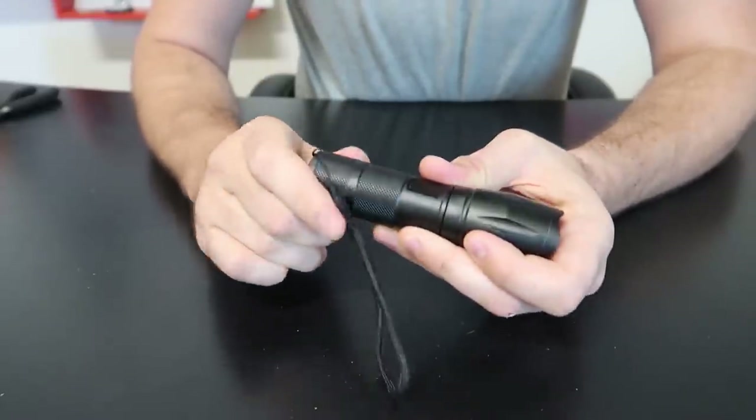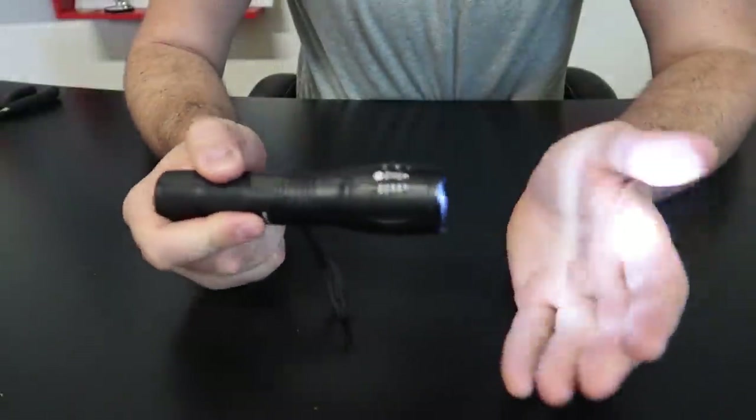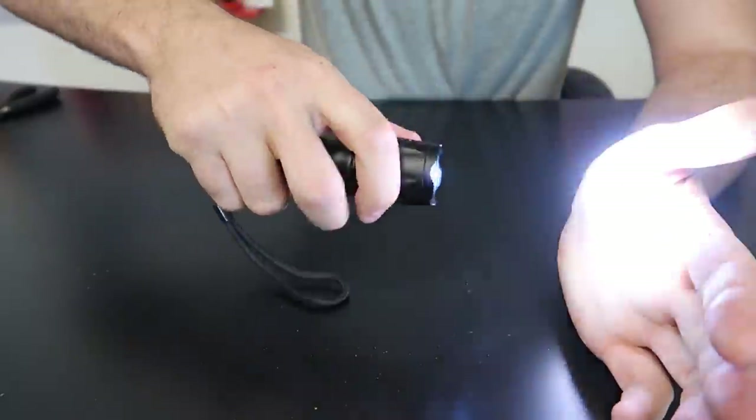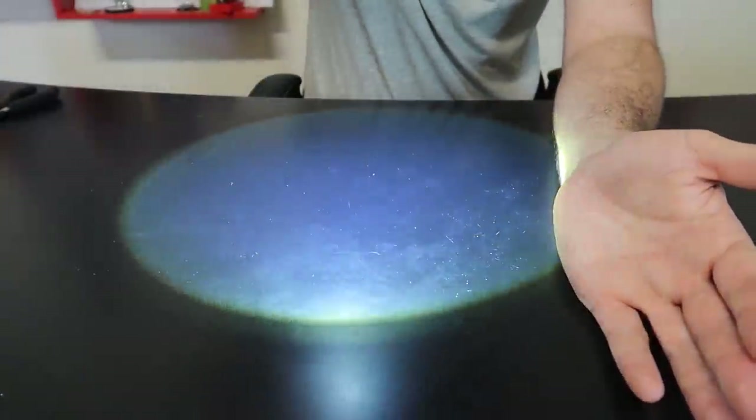Let's close it up and see if it works. There you go — whoa, that is a bright flashlight! I like how it's zoomable, very very easy to zoom it. Floodlight — beautiful.